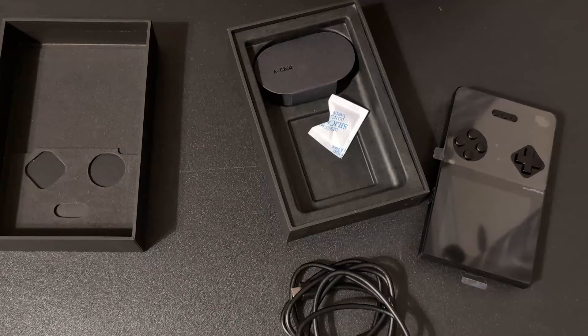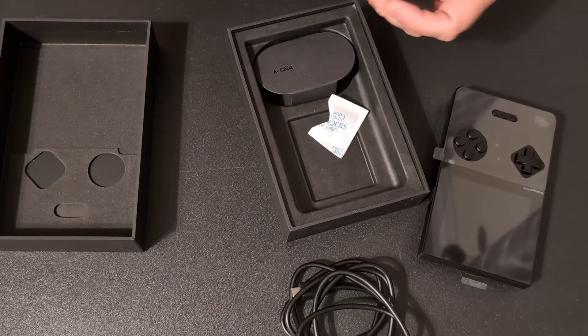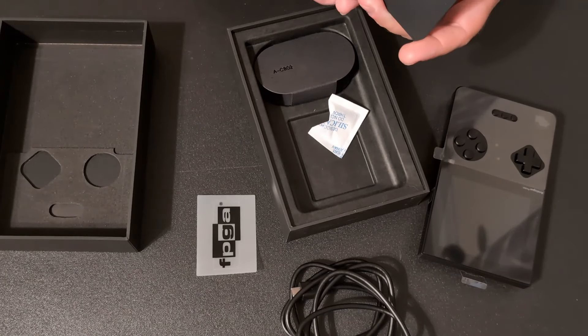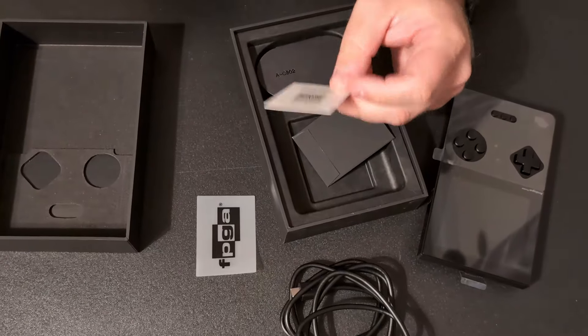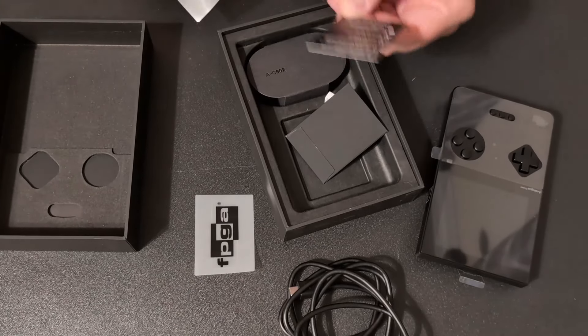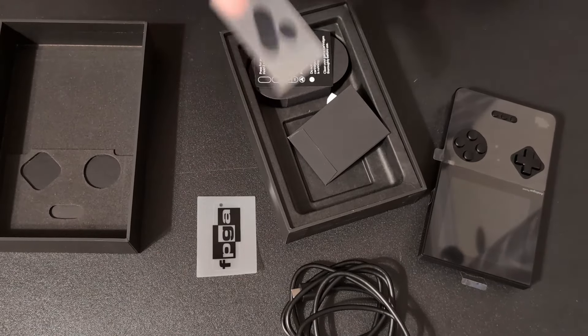That's nice to see — no proprietary connection or port or anything. Let's see what's in this thing. This is probably like a little user manual. Oh, a little sticker — FPGA, which stands for Field Programmable Gate Array or something like that. Analog Pocket quick start guide, an analog sticker.